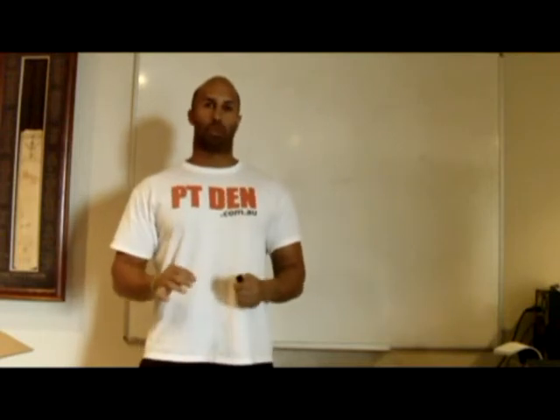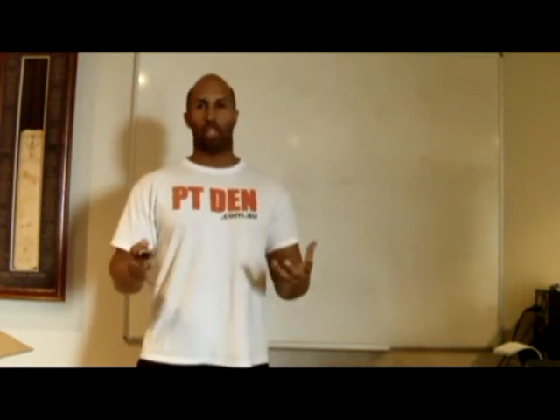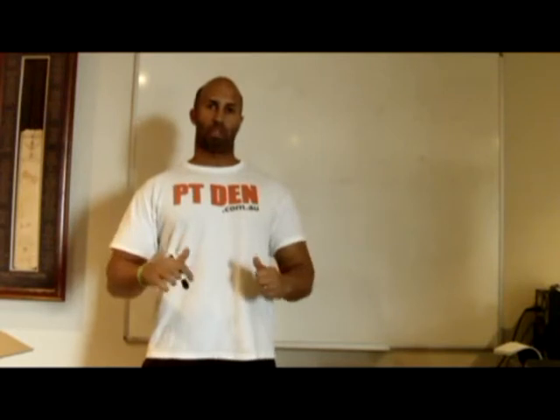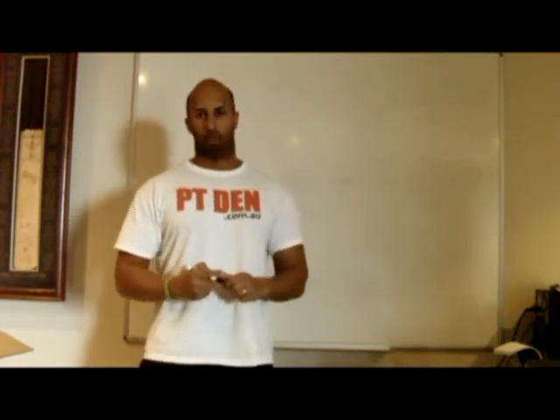Hi, welcome to PT Dents Videos. Today we're going to be talking about the reasons why you should not stretch a muscle just before you're contracting. Because I hear a lot of it in the gyms — people saying stretch your muscles, get a good stretch before you press. Don't do it. And here's the simple reason why.